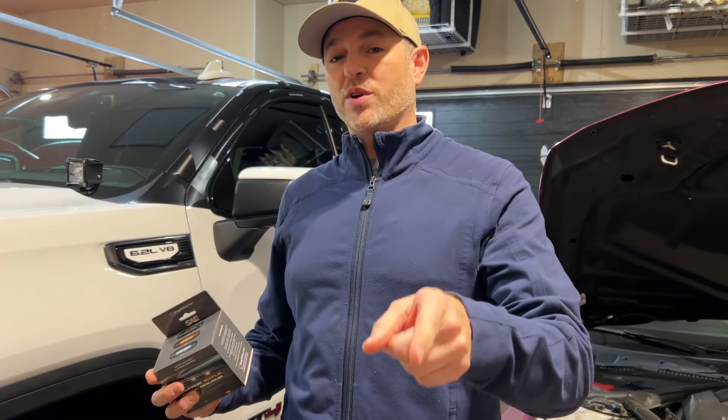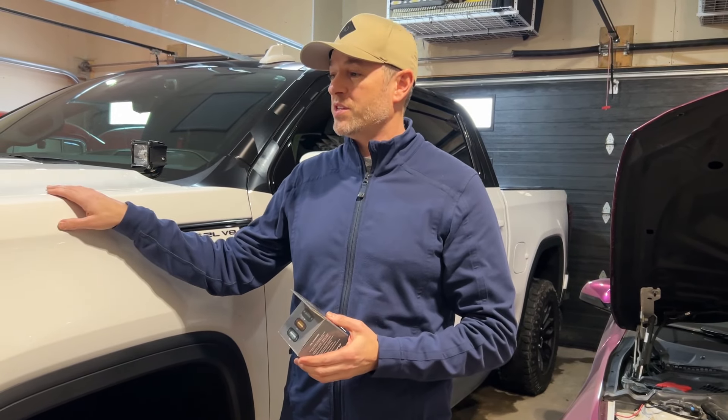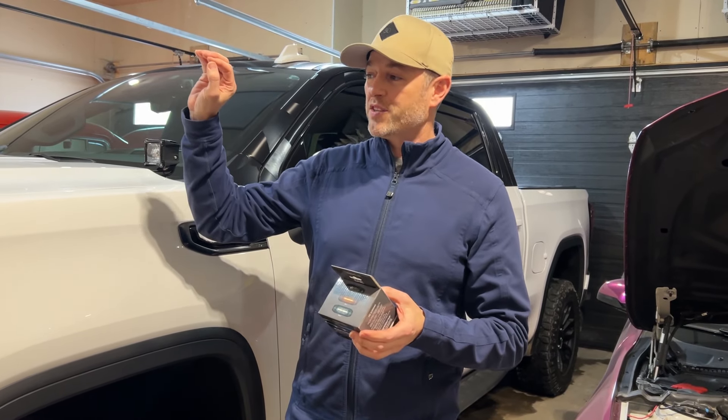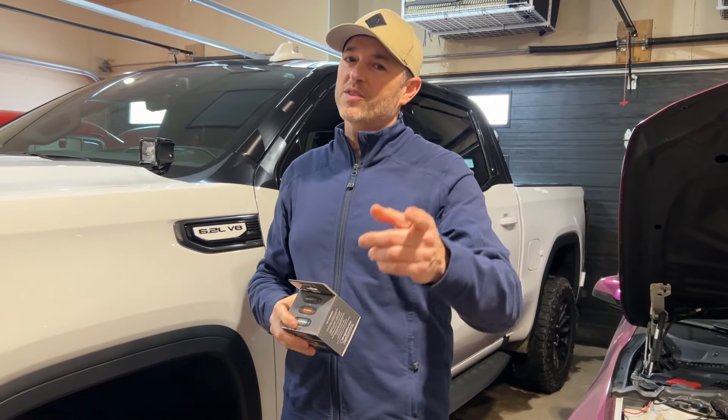Welcome back to Don's Life. Thanks for joining today. I'm pretty excited — we're finally installing some marker lights on the GMC Sierra AT4. We're going to place them strategically in the grille. This is something I've talked about before. Let's go.